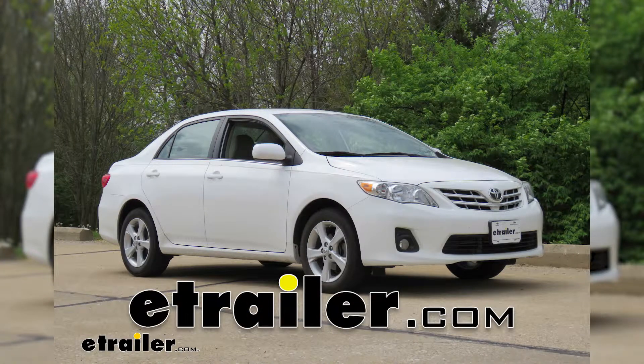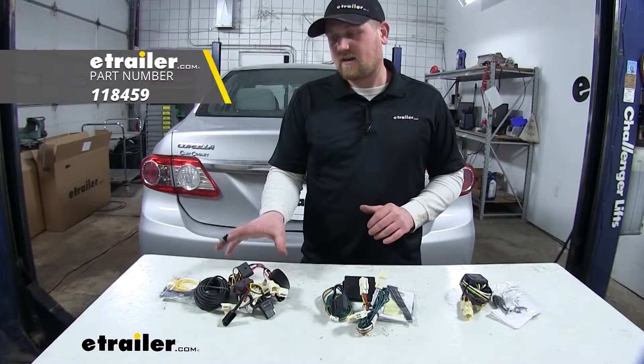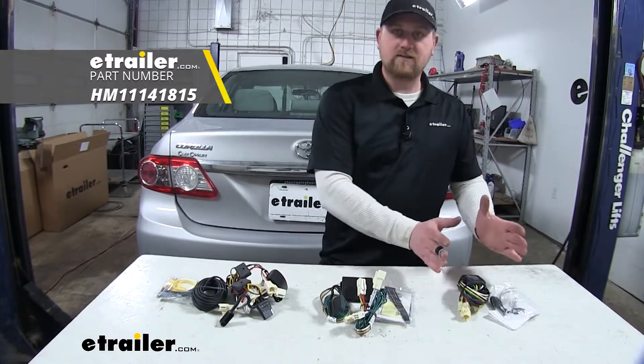Today we're going to be taking a look at your best wiring options for your 2009 to 2013 Toyota Corolla. This is the Tconcia kit. In the middle we have the CURT, and over here is the Hopkins.